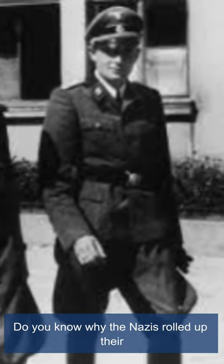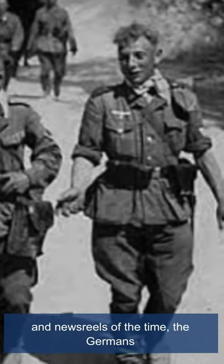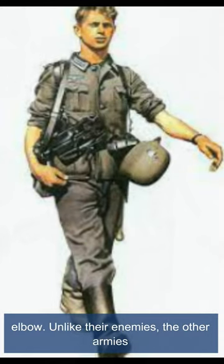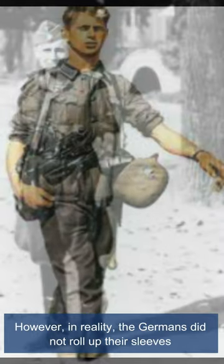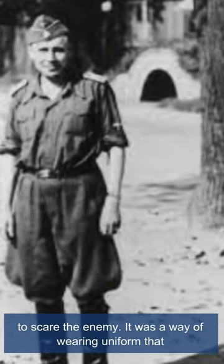Do you know why the Nazis rolled up their sleeves during World War II? In photographs and newsreels of the time, the Germans can be seen with their sleeves rolled up to the elbow. Unlike their enemies, the other armies did not allow themselves such a thing. However, in reality, the Germans did not roll up their sleeves to scare the enemy.